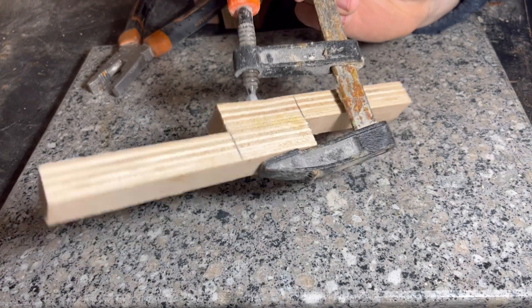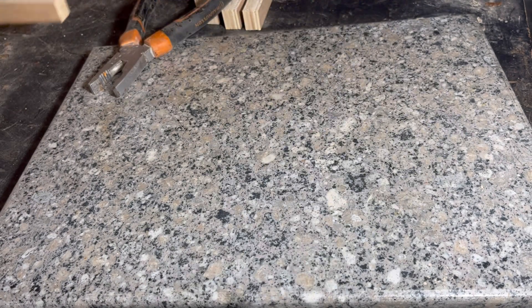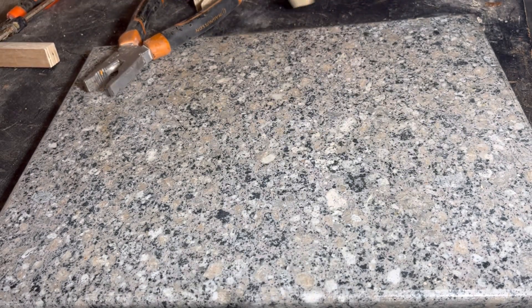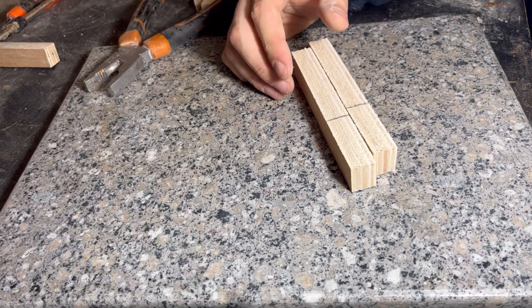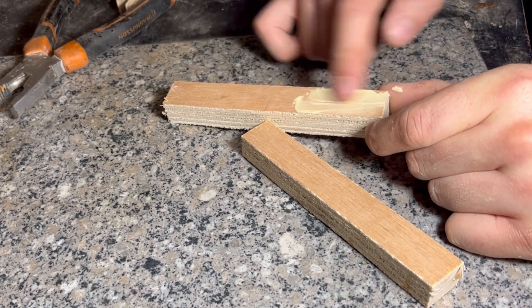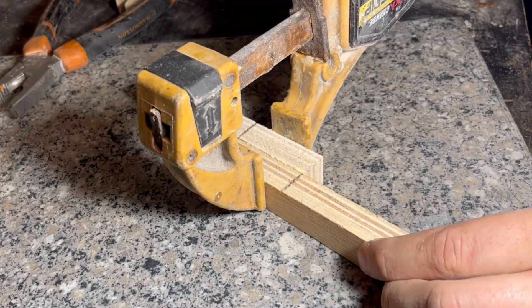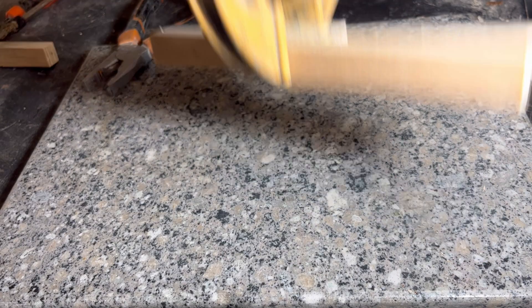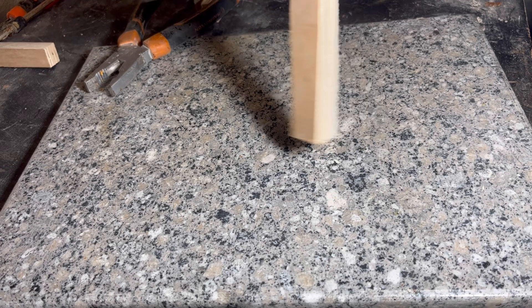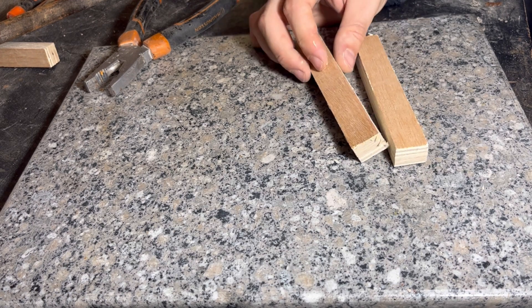We've wrenched this one as hard as it can go — as you can see we've actually bent the clamp putting that much pressure on it. We'll put that to one side and wait for it to dry. Next one we'll just pinch it up in the clamps. Right, so we've just pinched it up to the point where both sides are touching, we've got a little bit of squeeze out. We'll put that to one side.